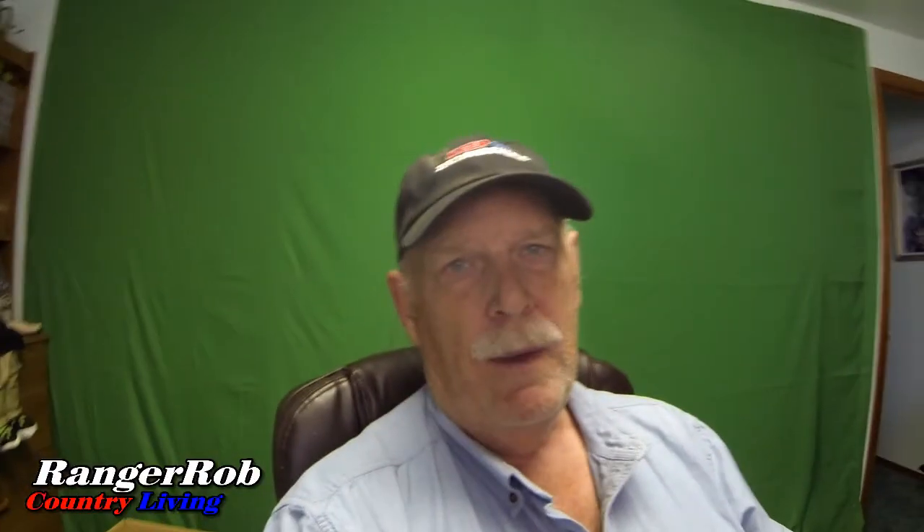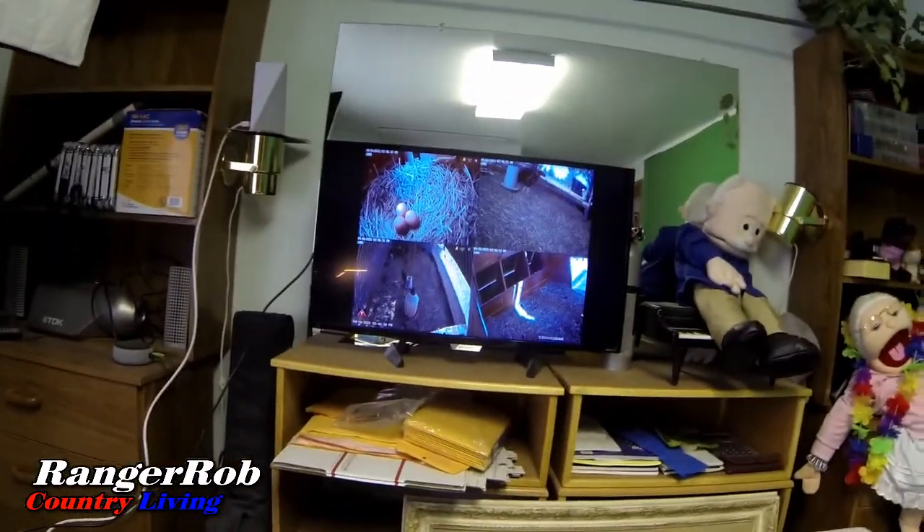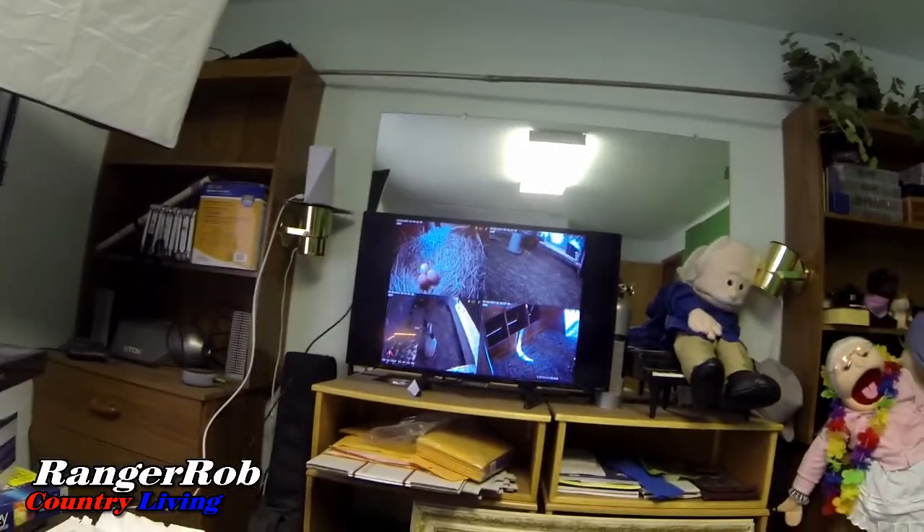I'm in my studio and I want to show you something about the chicken cam. We're doing it with a security camera system, so at any time — even at night — I can see my chickens, how they're doing, check for eggs, and watch for rodents. My security system can handle eight cameras and I've only got four, so I'm going to get more cameras for house security while keeping the chicken cameras.